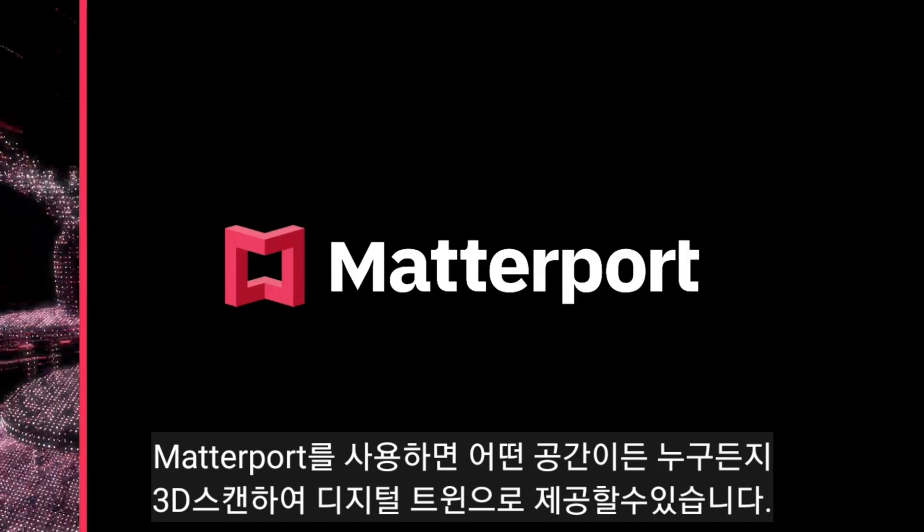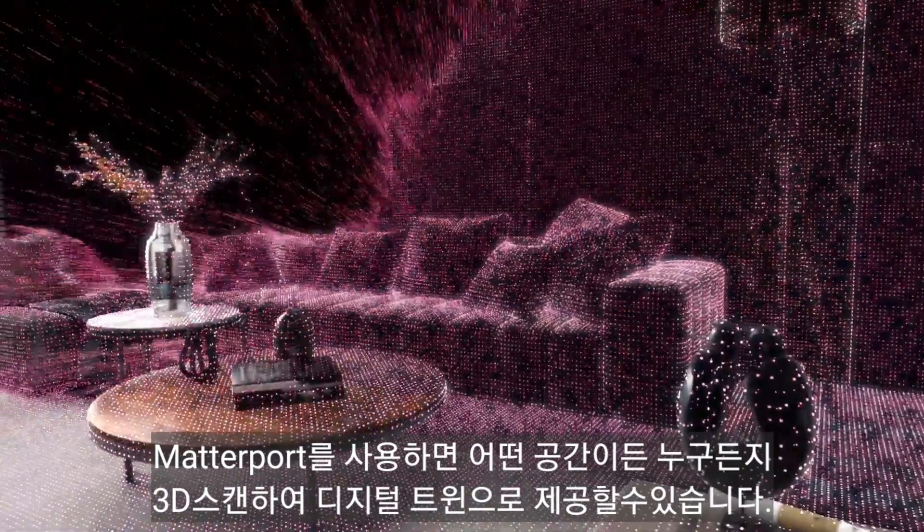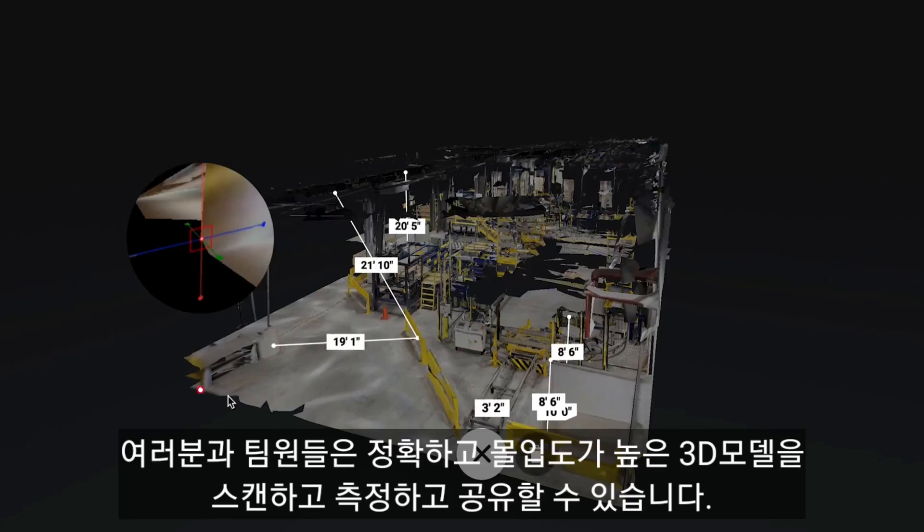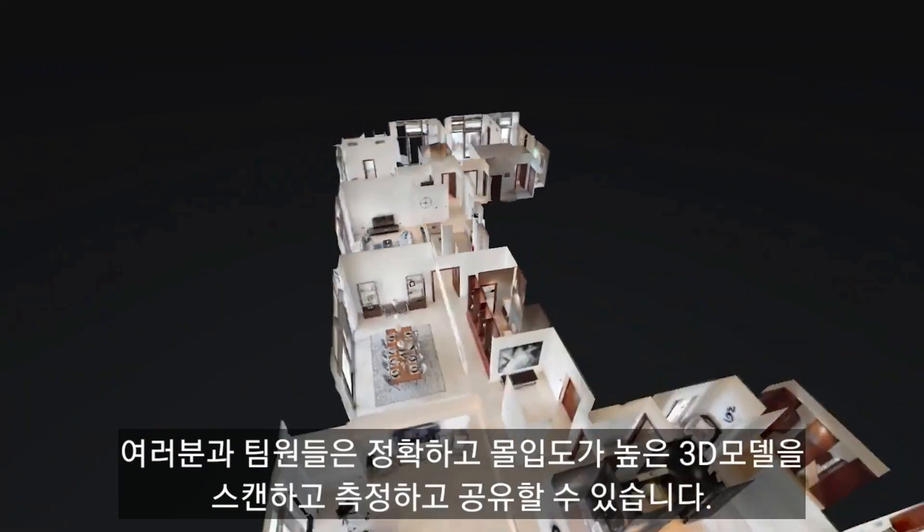Matterport lets anyone turn any space into a digital twin — an accurate and immersive 3D model that can be shared, measured, and customized by you or a team.